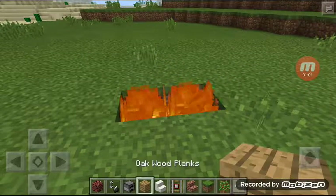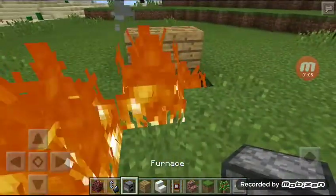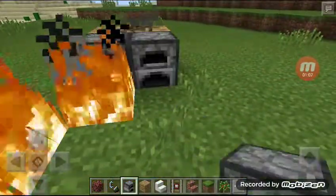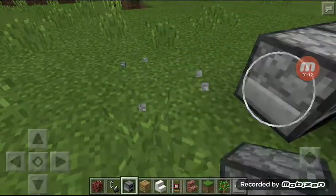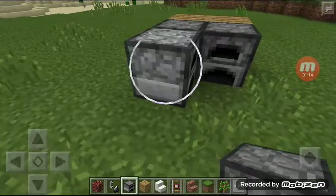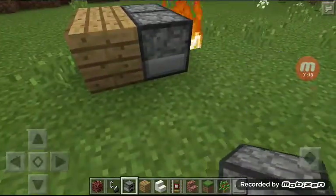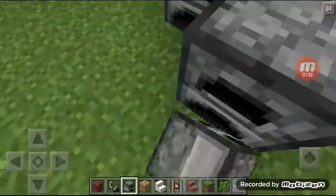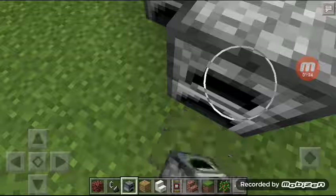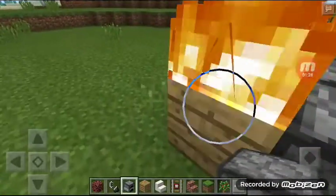Then fire it up. Put some oak wood planks, or anything. Oh, it's burning!